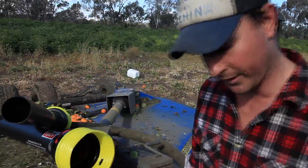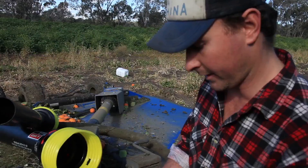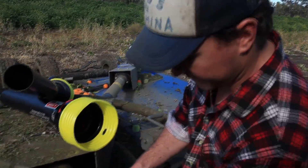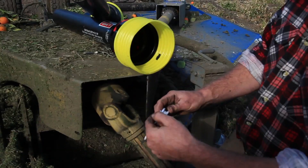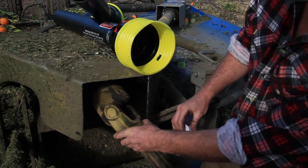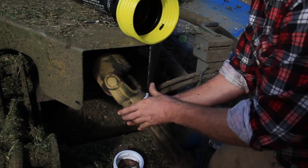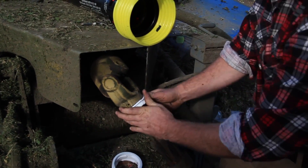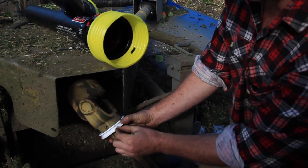The next step is to determine which one of these collar bearings fits the PTO shaft. Make sure the groove here is nice and clear of any debris and the tappet is at the back facing the uni. The correct size shouldn't have any gap in between.